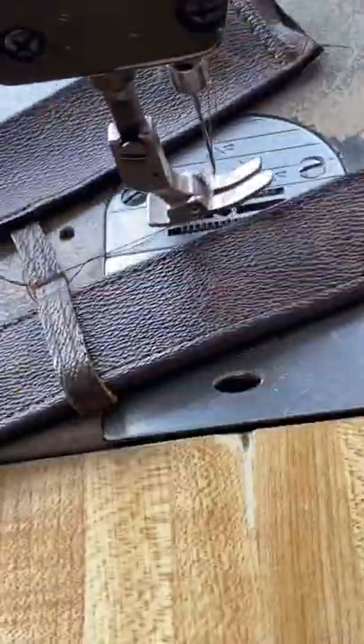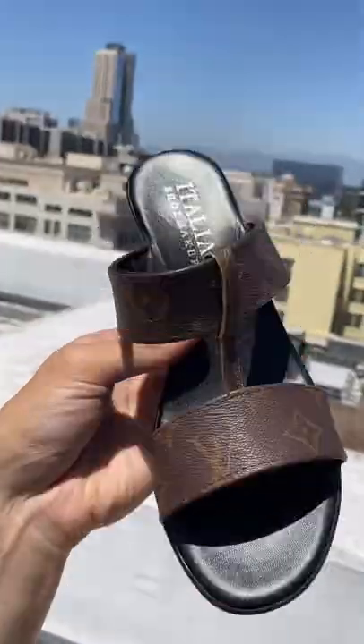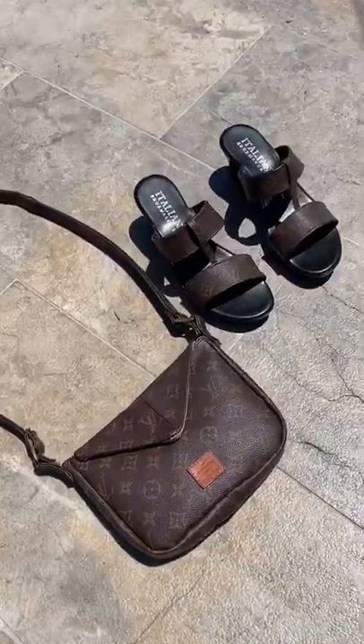New straps — microfiber for the sweaty feet, no problem. Let's go. Glue it back together. Pairing done. Set for life.